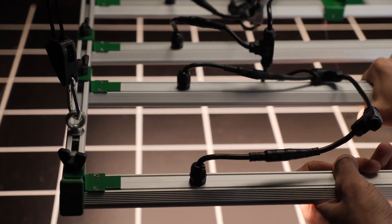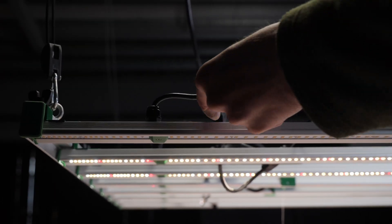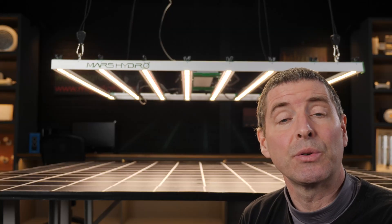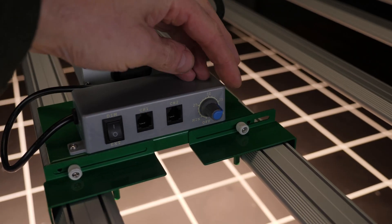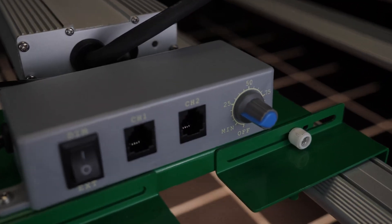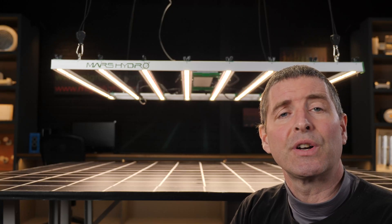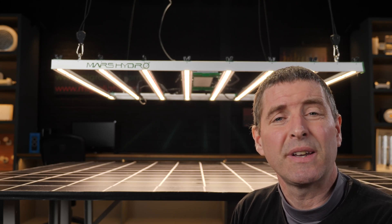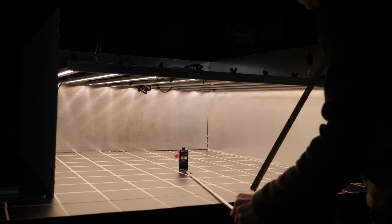However, the cabling does enable you to change the spacing of the LED bars to suit your particular setup — either increasing or reducing the density. You can also unplug individual bars to reduce the total output, which is a nice feature. The driver has onboard dimming from 10 up to 100%, and there are links for daisy chaining multiple units together so you can control them all simultaneously.